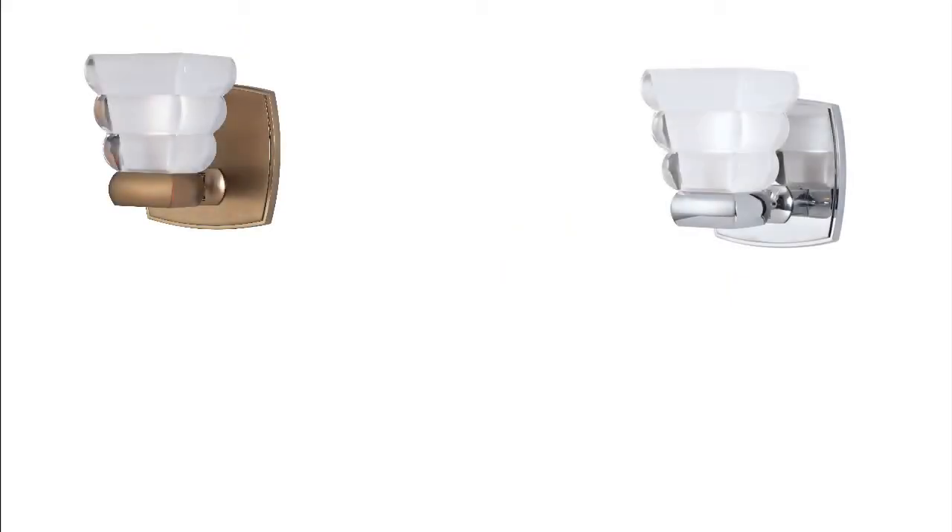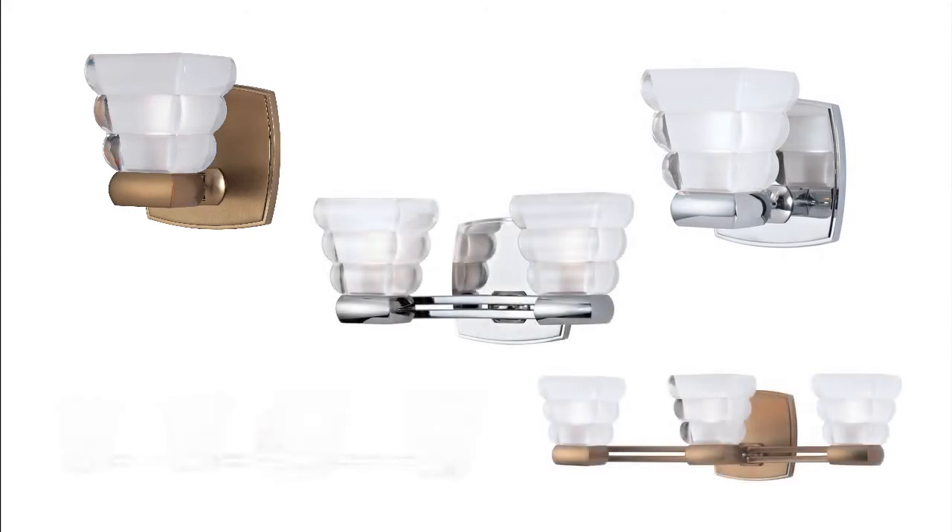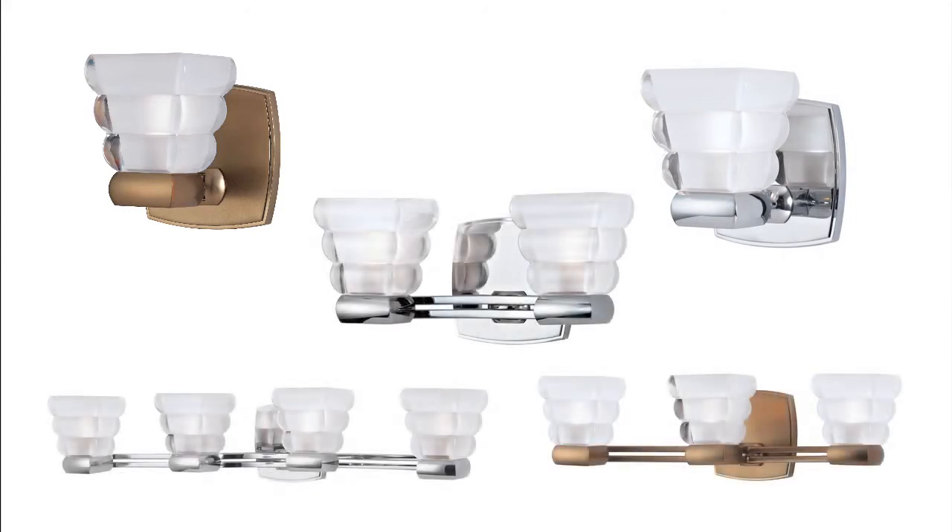Offered in brushed bronze or polished chrome finishes, the Warren Bath and Vanity Collection is available in 1, 2, 3, and 4 light configurations.